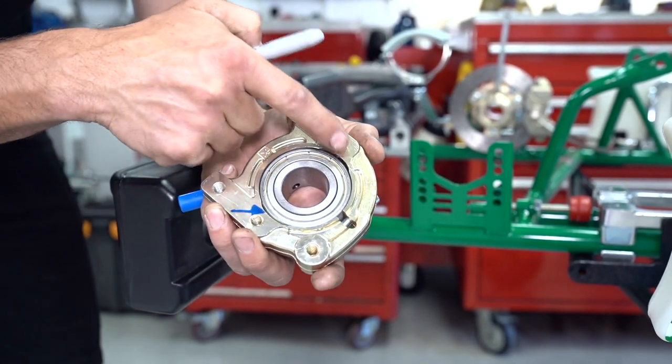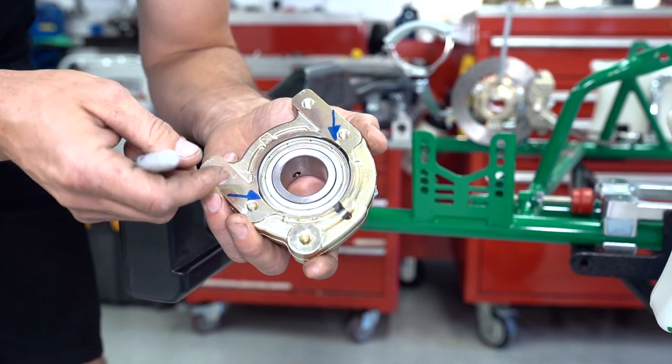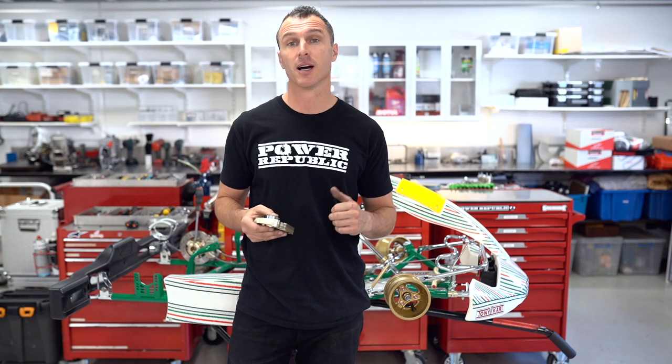You can see here there are a couple of recesses on the bearing cassette, so we're going to rotate the bearing inside the housing. Now that we've got the new bearings installed in the housings, we're ready to put these things back in the car.